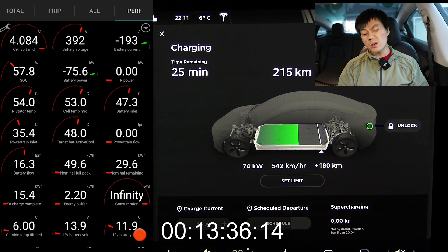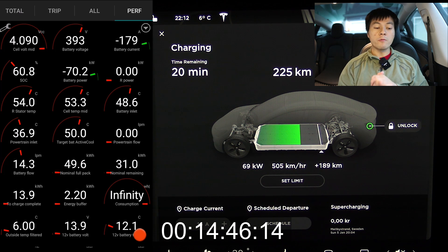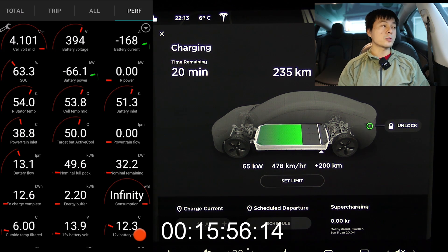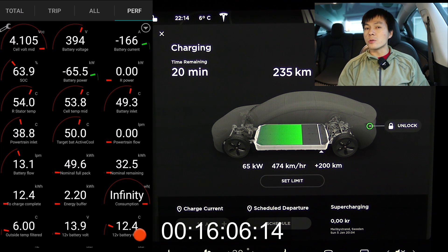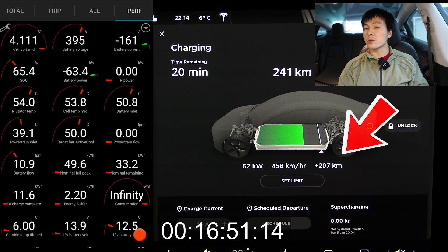I believe the battery should be close to 60 kilowatt hours. It's still charging at over 1C at 60%. Not many other batteries can do that, except of course the Taycan and the e-tron. You can see that 16 minutes have passed and we've added 200 kilometers of range.